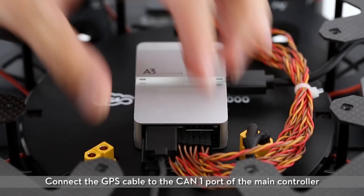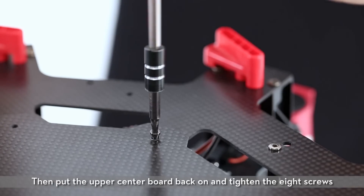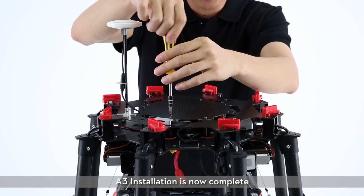Connect the GPS cable to the CAN1 port of the main controller. Then put the upper center board back on and tighten the 8 screws. A3 installation is now complete.